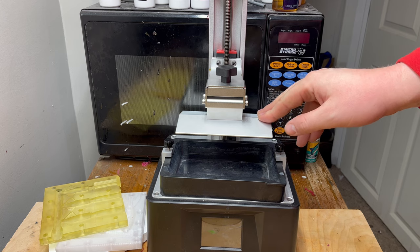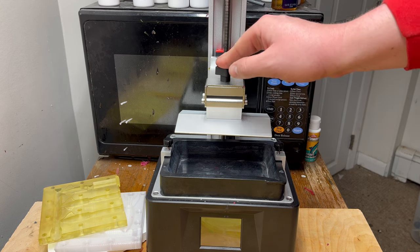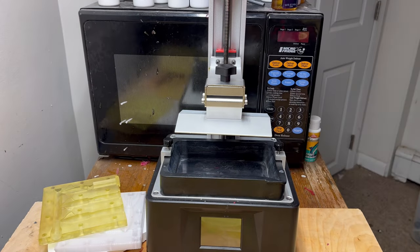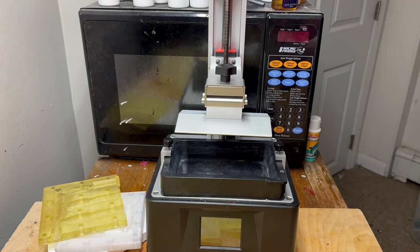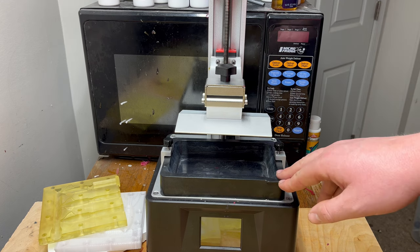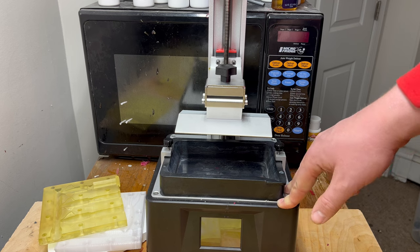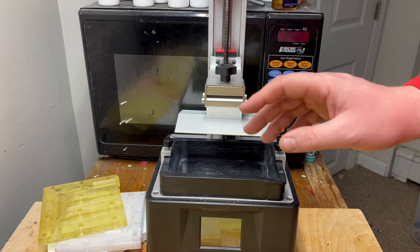For this segment we're going to go over what resin printer to actually buy. The two I recommend for making your own soft plastic lure molds are the Anycubic Photon Mono X and the Elegoo Saturn. They both have great reviews and are among the most popular printers on the market. All my molds have been printed on the medium-sized Anycubic Photon Mono X. Both those printers retail for $500, but since they're outdated models I picked mine up for $280. As of recording, the Elegoo Saturn is $280 and the Anycubic Photon Mono X is on sale for $300. I'd just shop around for the best deal — both function almost identically and have excellent reviews.